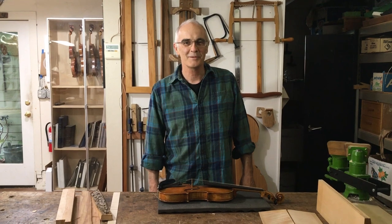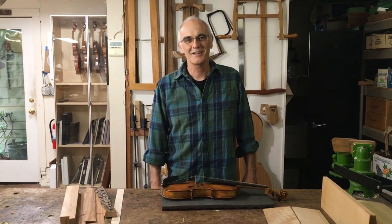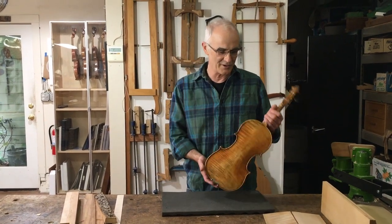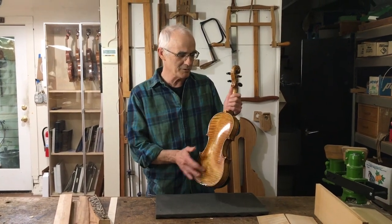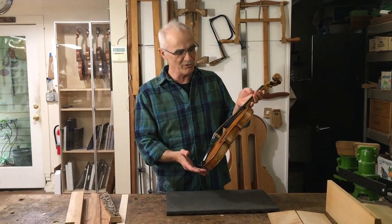Hello, my name is Andrew Carruthers. I'm a violin maker. Normally when I make a violin I get materials for it from all over the world. So for instance on this violin I got maple for the back, the sides and the neck from Bosnia and Eastern Europe.